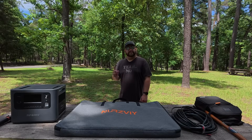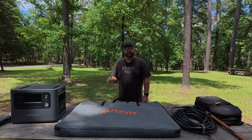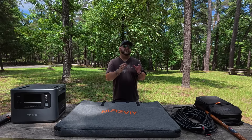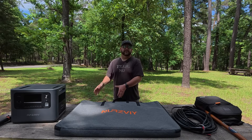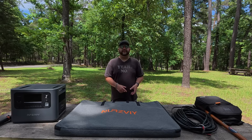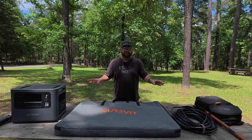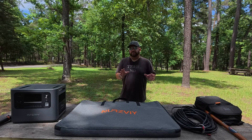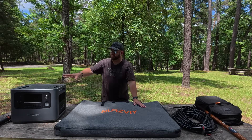If you fail to plan, you plan to fail, and today I am planning out my power solution. In two months I'm going to be traveling from Huntsville, Texas to Huntsville, Alabama, and I'll be car camping in the primitive campgrounds at Montesano State Park, totally off-grid for five days straight at the campground, plus a day traveling there and a day traveling back.